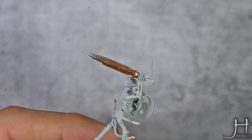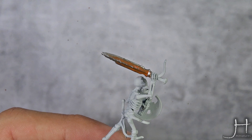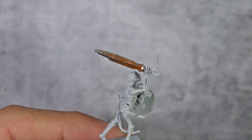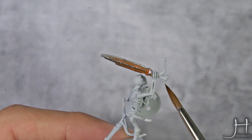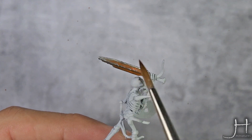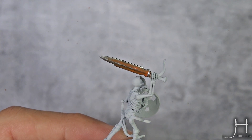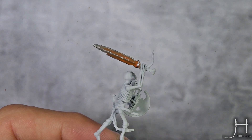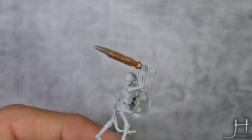So with that last step, the sword is finished, and it's looking pretty amazing and very realistic. Remember, oxide tends to gather in the recesses and the deeper areas, and it will chip off in the tips and in the edges of a sword. So as always, I hope you liked the video, and I'll catch you in the next one. Bye!